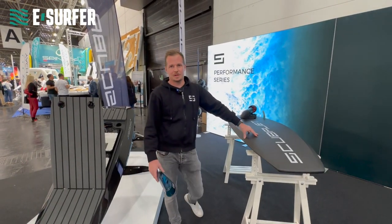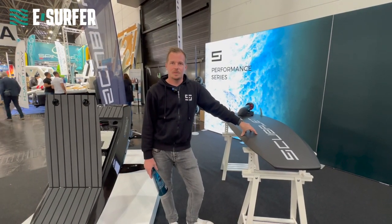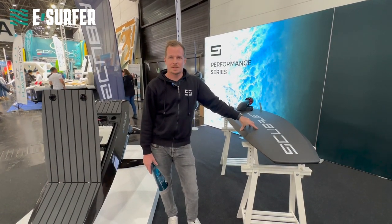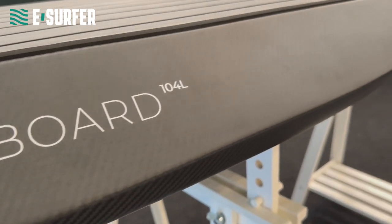Okay Andreas, I'm happy to introduce the new product ScubaJet Performance, which combines eFoiling and eSurfing in one single board. It's called a hybrid board, so let's look at some details.